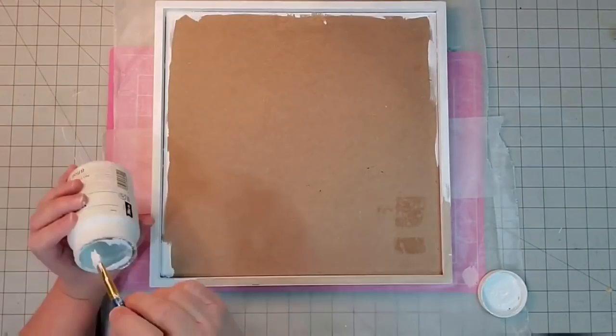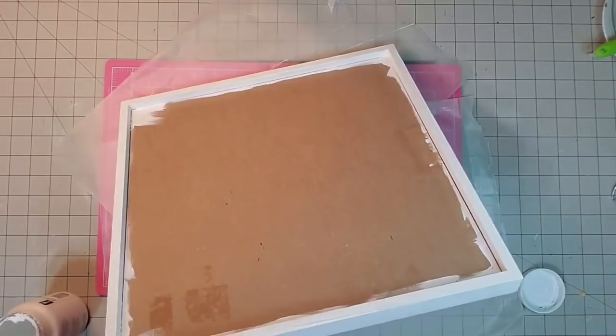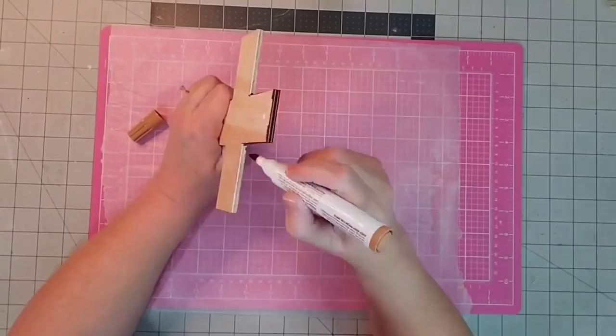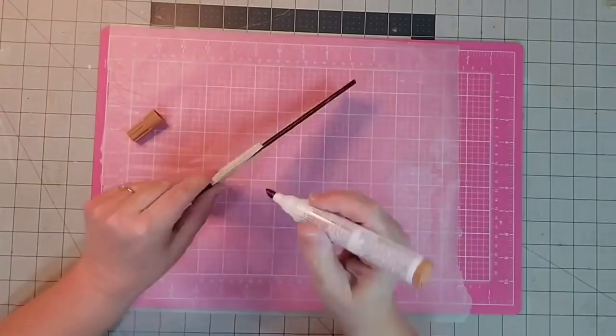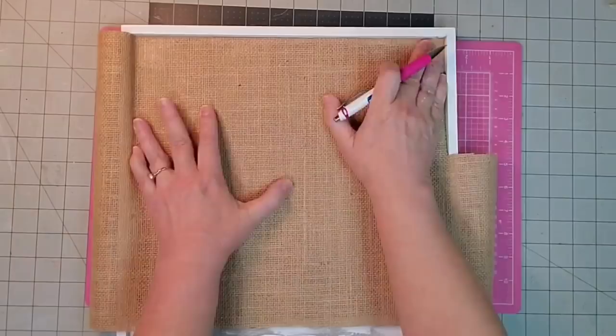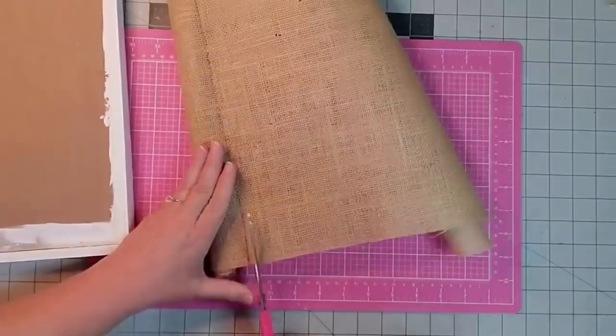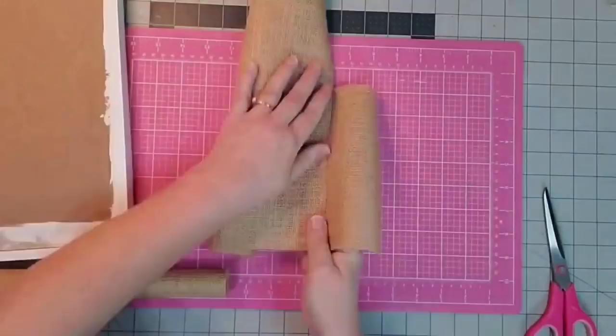Then I'm going in with my white Waverly chalk paint and painting the outside frame — the front, all of the edges, and also the inside part. It won't matter that I get it on the backing because we're going to cover that with burlap. I put a little wood putty in the hole at the top of my cross, then I'm taking a furniture repair marker in the color Oak and staining the edges and the front of my cross. I'm laying my burlap down on three of the edges, drawing a line around it so I can cut it out. It won't reach all the way across on one side, but that's okay because we'll use the jute rope to cover that up.